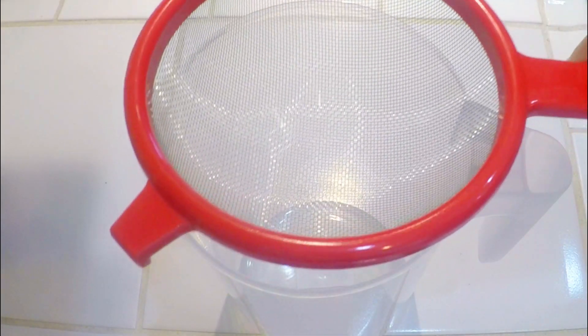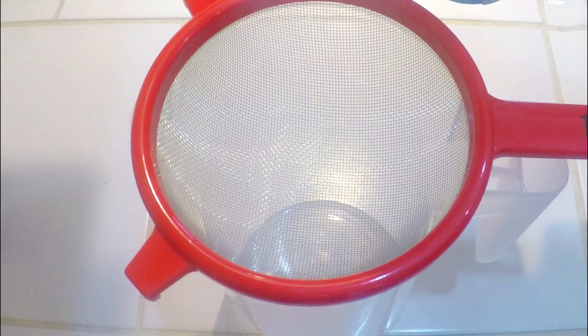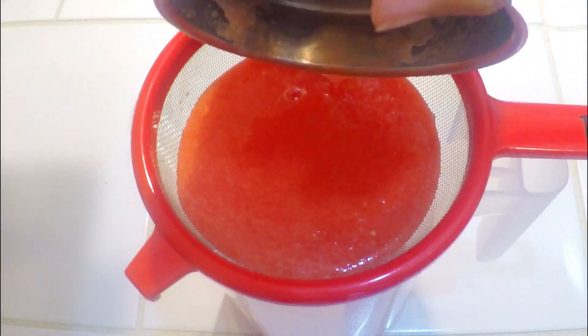I am going to put a jar here and place a strainer on top like this. We will strain the watermelon puree through the strainer.